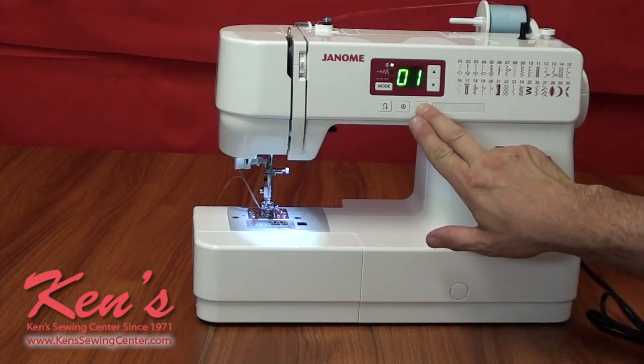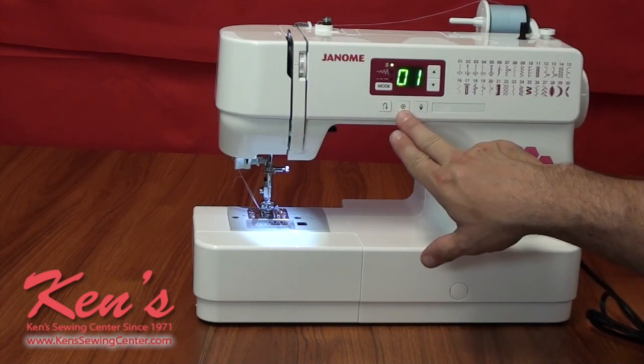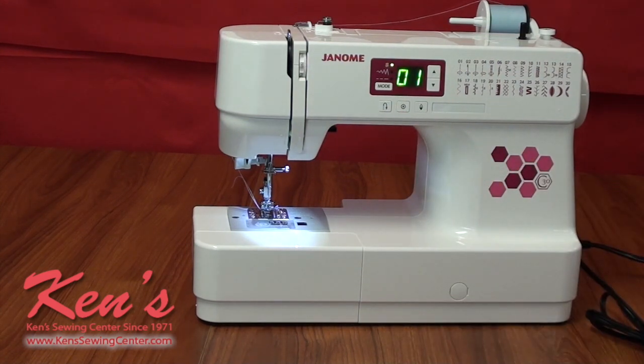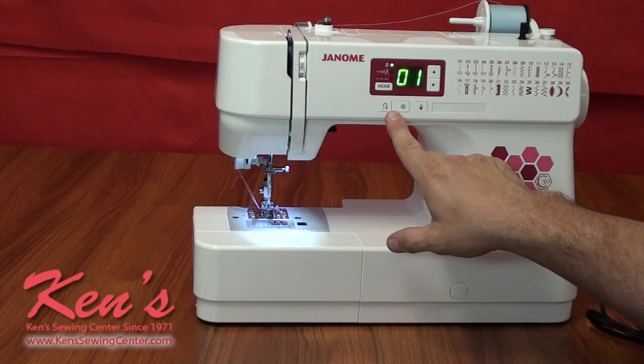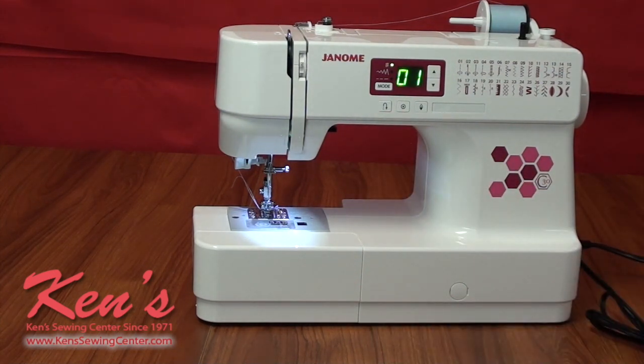We'll have the needle up/needle down feature, which helps us set the machine to stop with the needle in the fabric or with the needle out of the fabric. The C30 also has the auto lock feature that ties a stitch off underneath. Though there is a reverse button, you'll probably never use it with the auto lock. Having that tie-off hidden underneath really helps the appearance on the top of the garment.